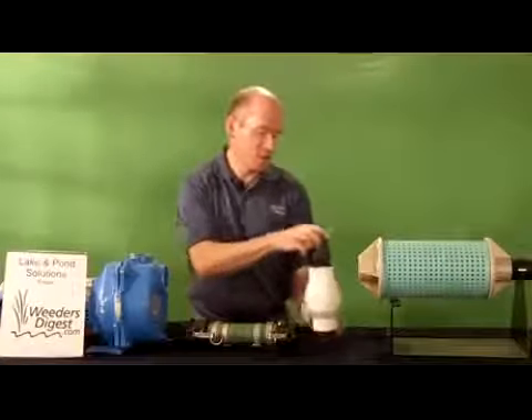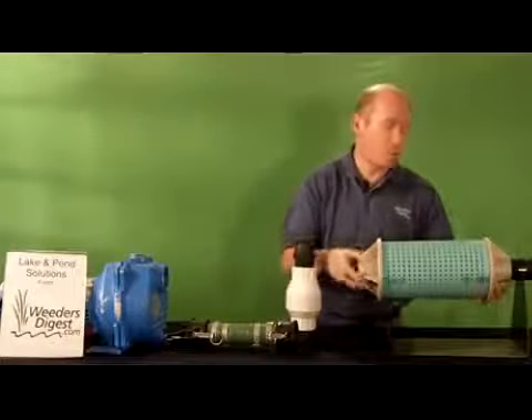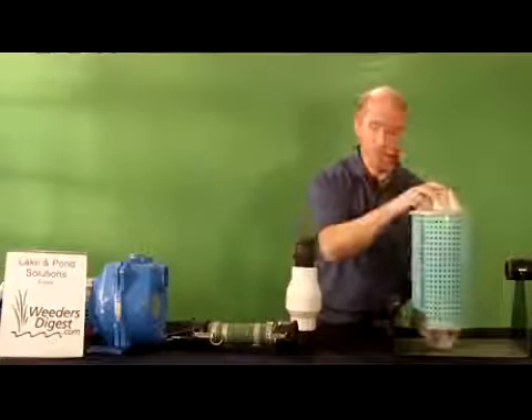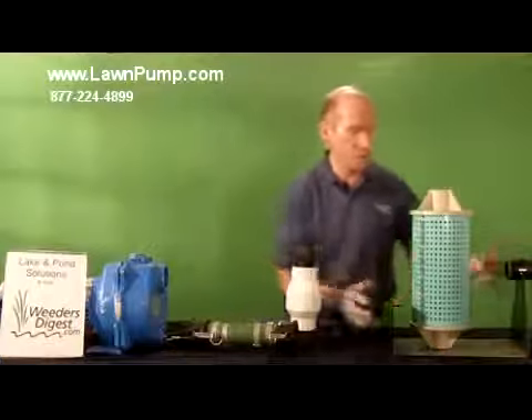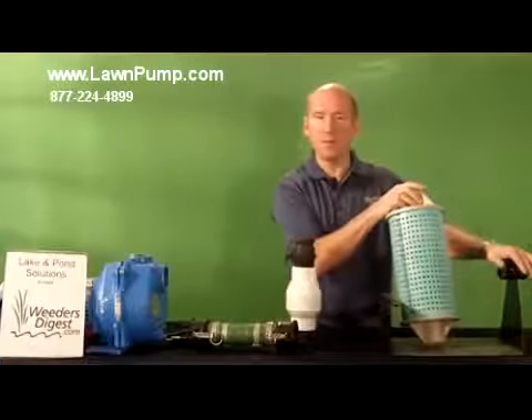Basically, what it amounts to is these are the various components. We're able to ship it worldwide, and when you receive the pump package, here's what you get. You get a base to hold it stable on the bottom of the lake or the pond.